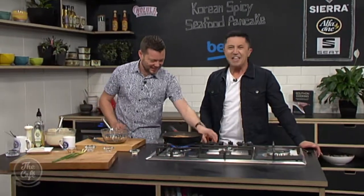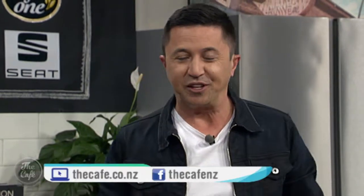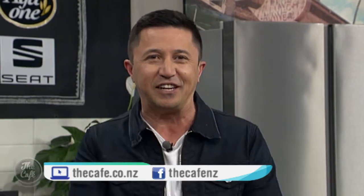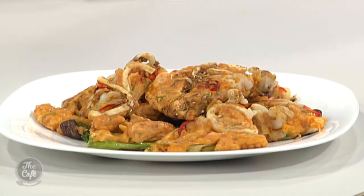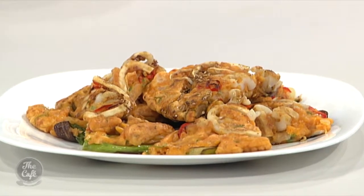Well, that is looking fantastic! We'll see the finished sauce very soon. You can get the recipe at cafe.co.nz. It smells delicious — it's come out well. Good flipping! Thank you. What's on the menu tomorrow? Tomorrow I've got Chinese braised pork. Oh yum!